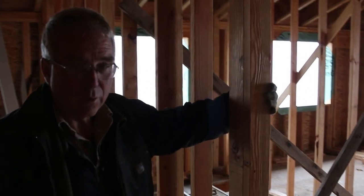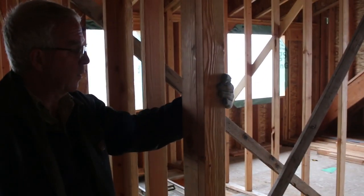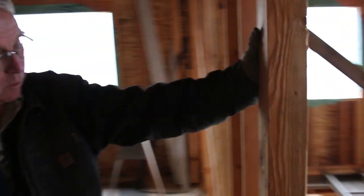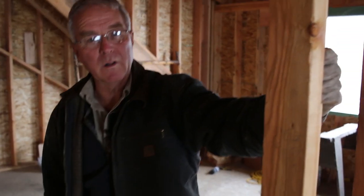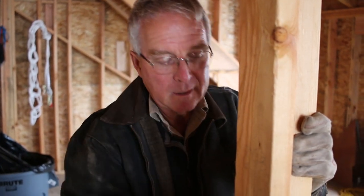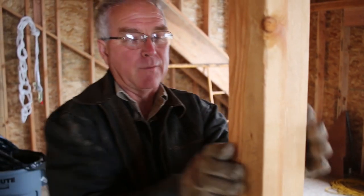This is a California corner. It's indicated with two X's — a short X and a long X — and the orientation of the corner depends on which way the intersecting wall is coming from. The advantage of a California corner is it only takes two boards: you're only handling, buying, and nailing together two boards, and you get the drywall backing on the outside, on this side, and on the inside of the intersecting wall. They're pretty slick.